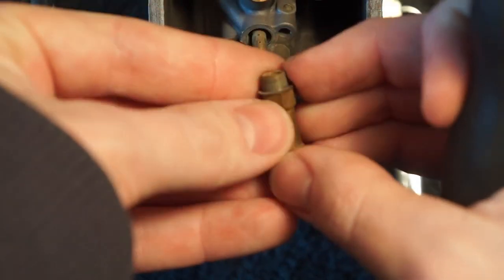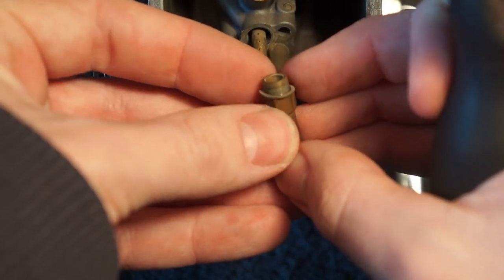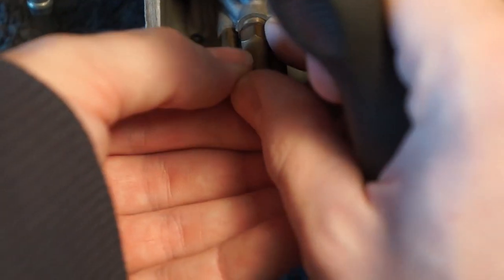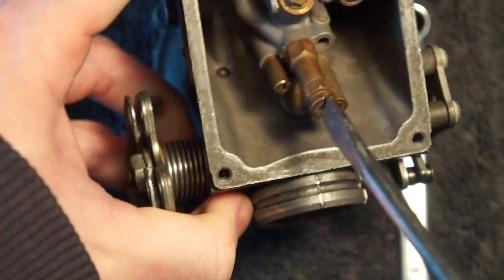Then reinstall it with that washer. Slide the washer over the threads. Move the whole thing down and start threading it into place. And tighten it up.